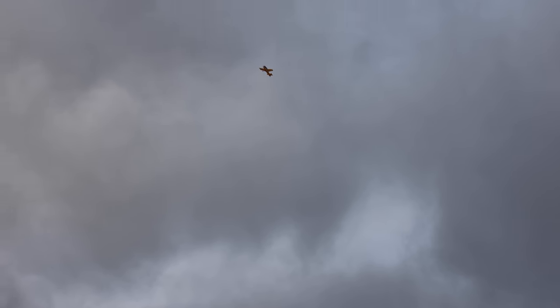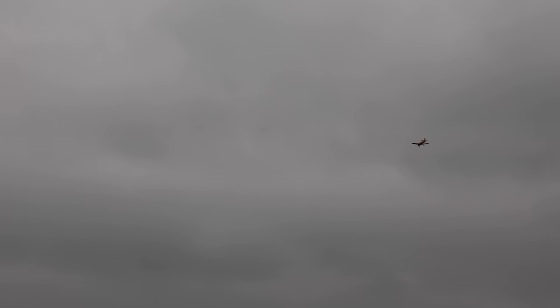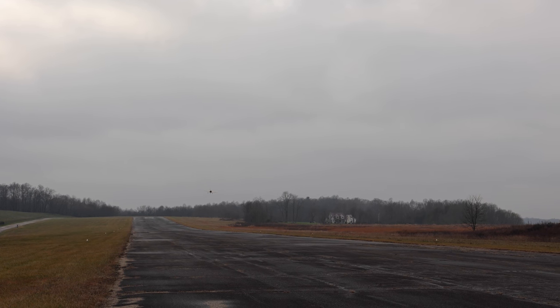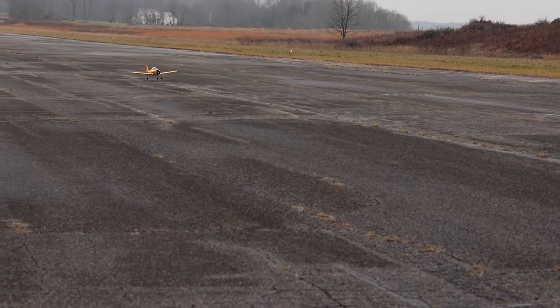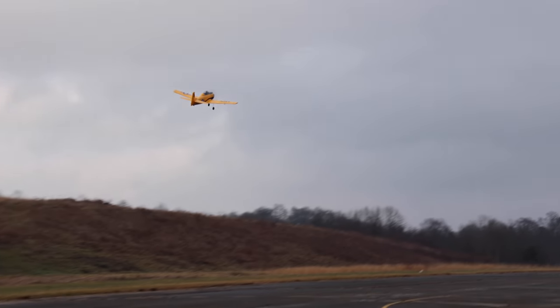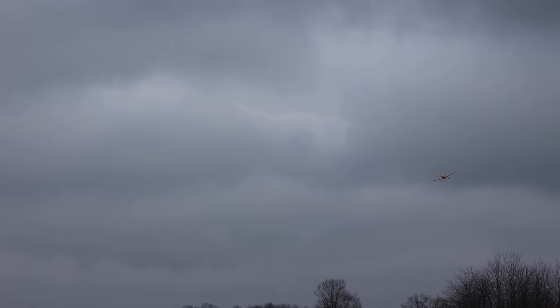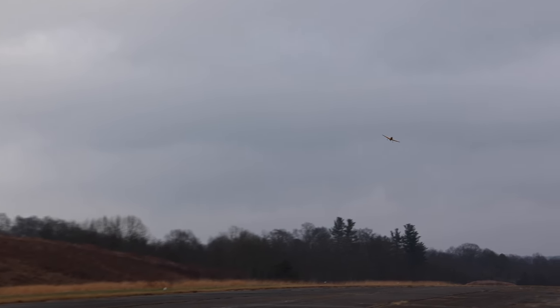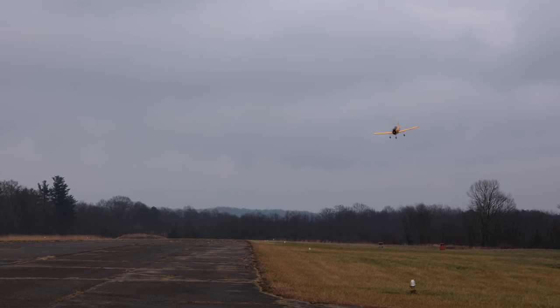Everything about it reminds me of my Tower Hobbies Millennium Master — the way it's flying seems a lot like that. The whole airplane when I was putting it together brought back good memories: the Tower Hobbies P-51, the Millennium Master, and there was a Corsair and a Hellcat too. This reminds me of the Hellcat more than anything. Just wanted to do a little touch-and-go action. Some people might say they want it to have retracts — and I could see the appeal, since a T-28 does have retracts — but this keeps the costs down.